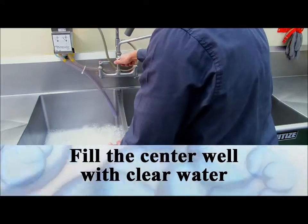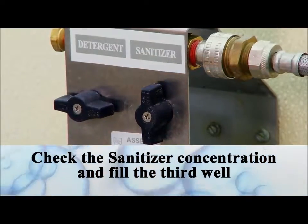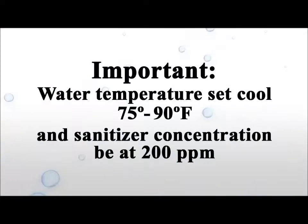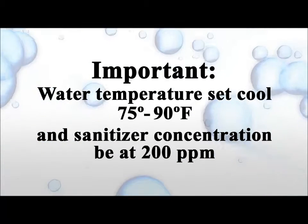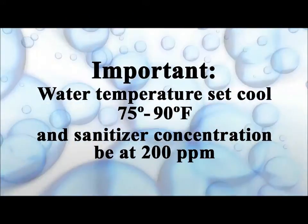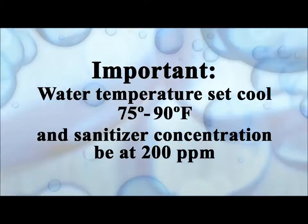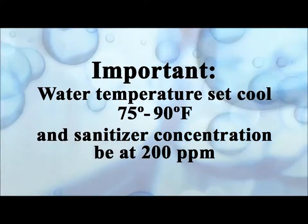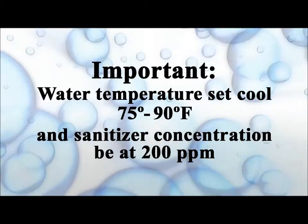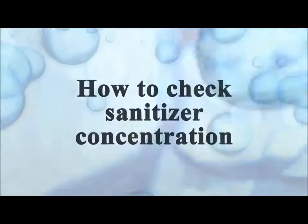Fill the center well with clear water to the volume preferred for the amount of cleaning required. Adjust the water temperature to cool, or 75 degrees, to fill the sanitizer well. This is important because when testing the potency of the sanitizer, hot water can give false readings. Two things are critical: that the water temperature be cool — 75 degrees and no hotter than 90 degrees — and that the sanitizer concentration be at 200 parts per million. If the concentration is too low, the surfaces will not be sanitized. If it is too high, it can cause chemical contamination of the food.